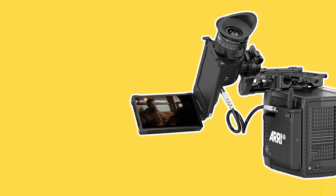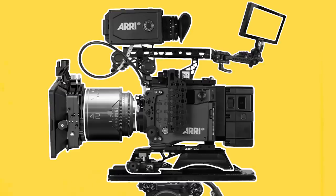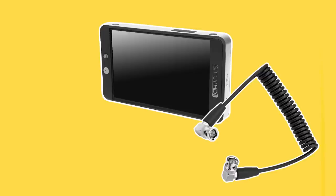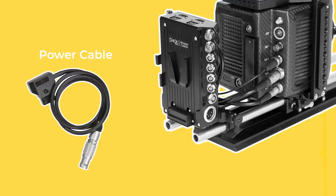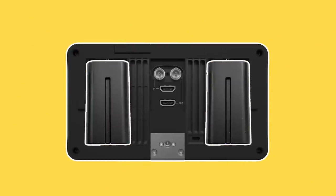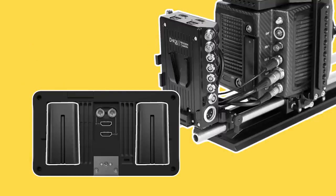Now that the camera has been powered up and we can see an image, let's attach a monitor onto the camera that the DP or operator can use to assess exposure and frame. Using an articulating arm such as a Noga arm will screw one side into the base of the monitor and the other side into a quarter inch mounting point on the camera, such as into the handle or the top plate. There are two cables that need to be plugged in to get the monitor working. The first is a power cable, such as a D-tap or a 2-pin, which will plug into a port on the battery plate, into the battery itself, or into a port on the camera. It's also possible to power monitors with their own batteries. The second cable is an SDI cable which provides a video feed from the camera to the monitor, plugged from an SDI output on the camera into an SDI input on the monitor.